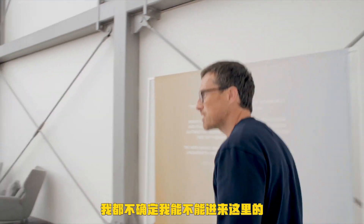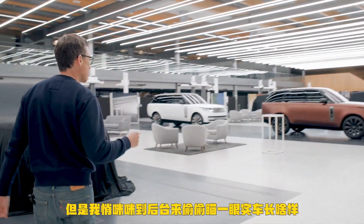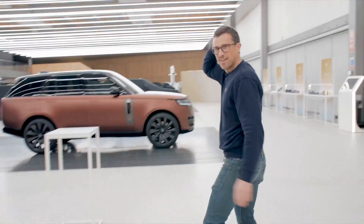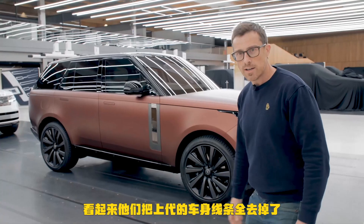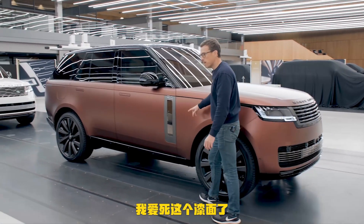I'm not sure I'm even supposed to be in here. There's a press event happening but I've just gone behind the scenes to see what the car's actually like — here it is. Oh my gosh, it looks like a Range Rover quite clearly but it's like they got rid of all the lines from it. Wow, I like this paint.